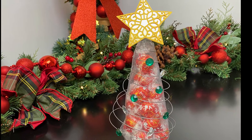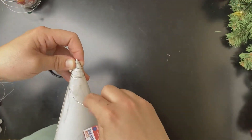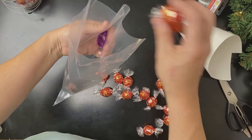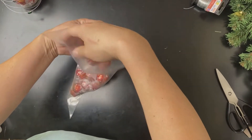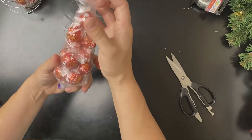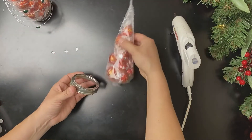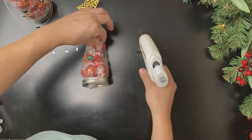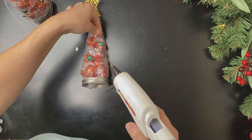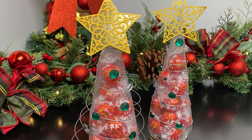For this fancy Christmas tree chocolate gift, you'll shape wire around a cone. Take a transparent triangle treat bag and add Lindor chocolates. Place the wire tree over the bag. Glue a mason jar lid to the bottom. Now glue plastic gems onto the wire to look like ornaments. Finish with a star, and there is your beautiful but simple Christmas tree gift.